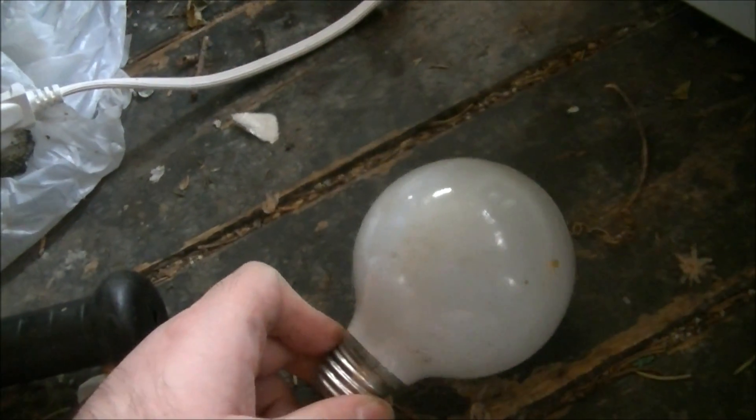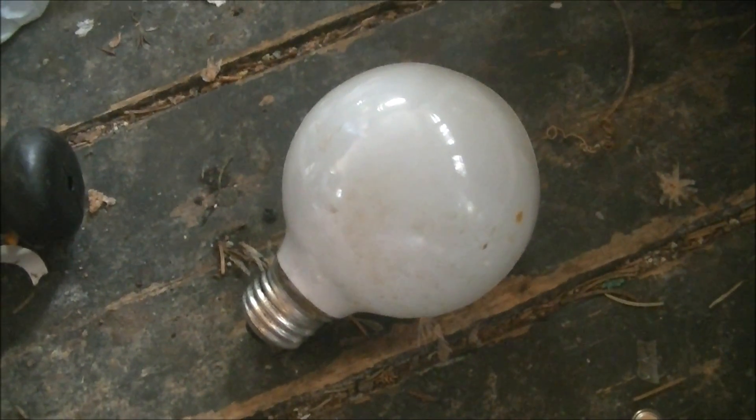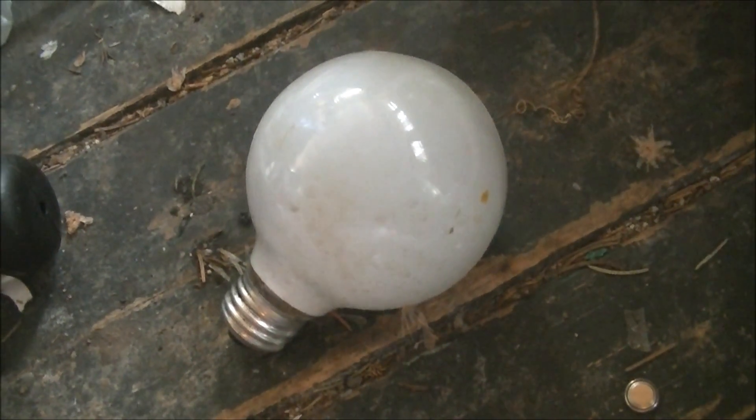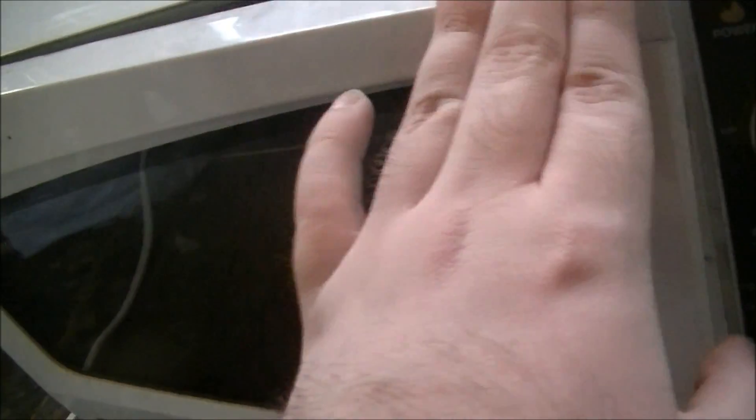Hello and welcome to yet another episode of Microwave Me. Today I'm going to be doing one of those globe bulbs that people often see in their vanities. This globe bulb, used mostly for vanities but some other purposes, looks like it could provide a pretty unique show inside the microwave. Just have to lay it like that — now let's get microwaving.